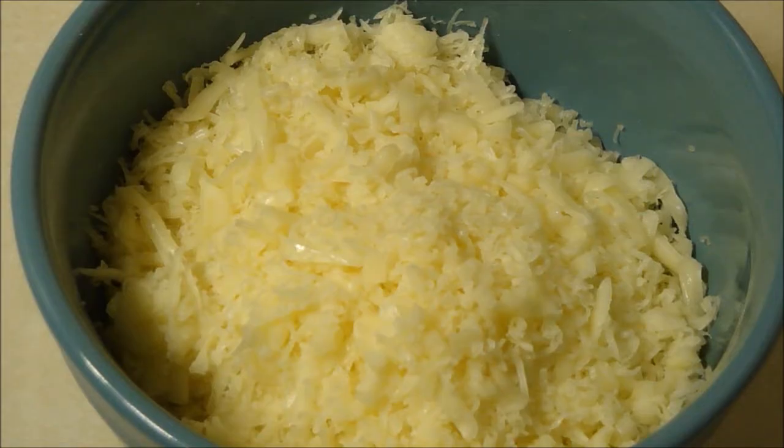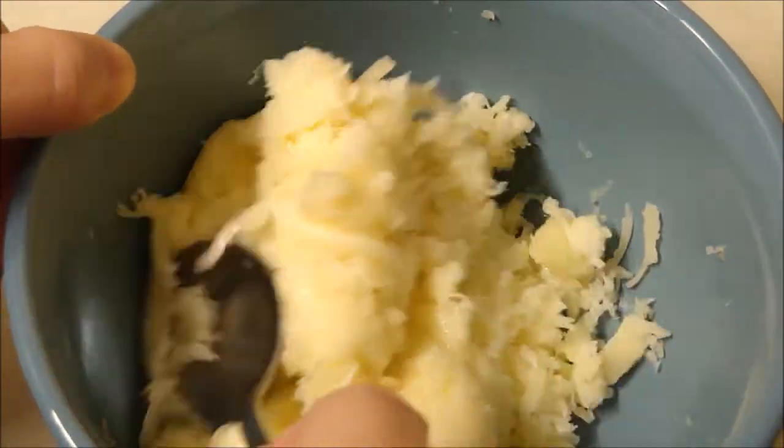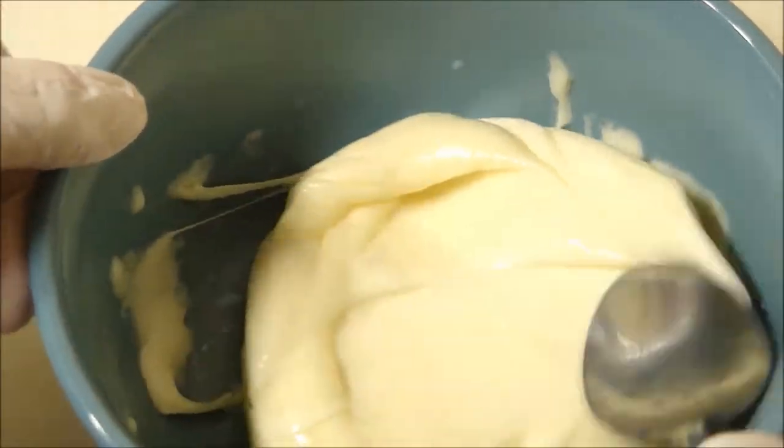I have my oven preheated at 350. As I mentioned earlier, this recipe is for a cracker recipe, but because I'm using it a little bit differently, I am going to use a different temperature and different times. The first step is to melt the mozzarella cheese in the microwave. This is what it looks like after 30 seconds. I'm going to give it a quick mix and put it in for another 30 seconds. After 30 more seconds, the cheese is fully melted — so that took a minute.